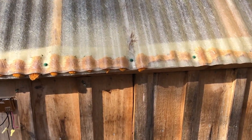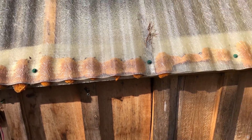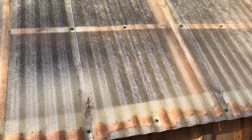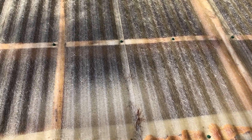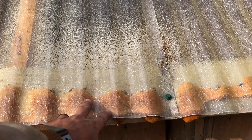I put Great Stuff insulation foam in here, and that wasn't to keep the heat in — it's mainly to keep the airflow circulating inside and not escaping through the corrugated ridges.